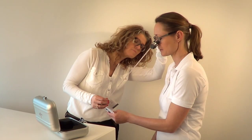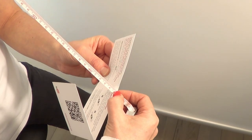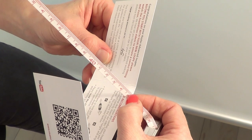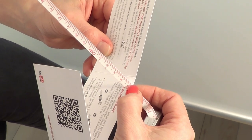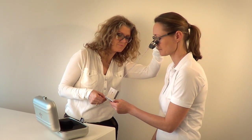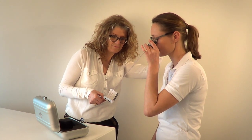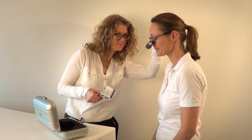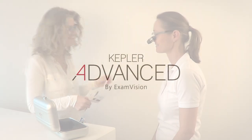Then close one eye so you're only looking through one ocular. Gently turn the outer carbon ring of this ocular until you achieve the sharpest image. Repeat for the other eye.